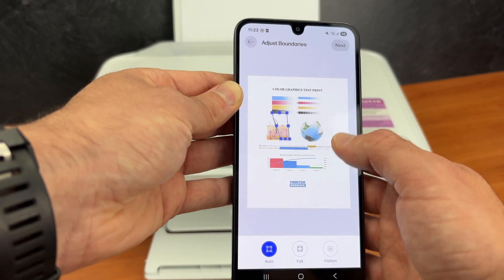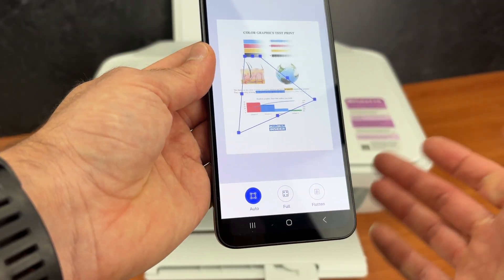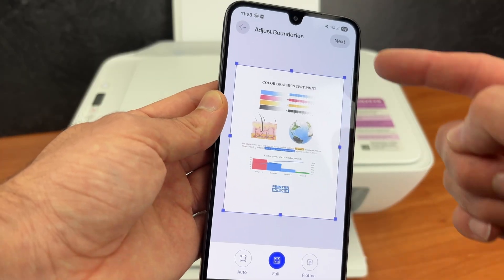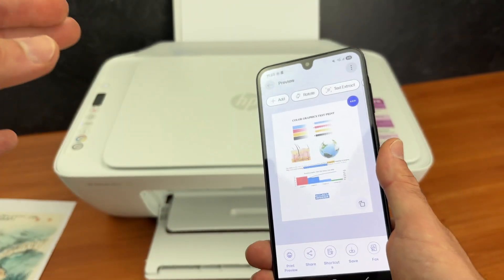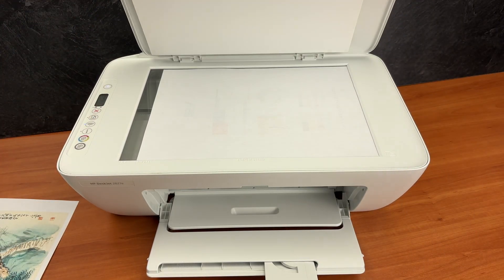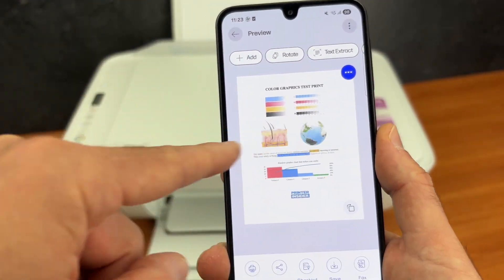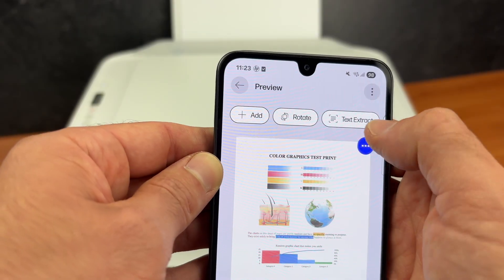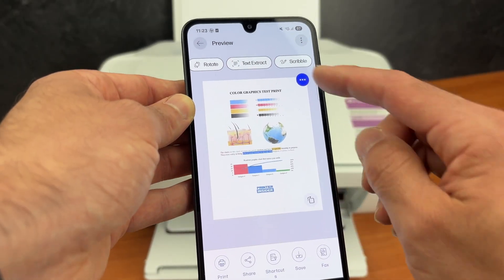Scanning completed. You'll be able to edit the borders of the scan using your fingers, or press 'Full' to select the whole thing. Press next. If you want to scan multiple pages and combine them into one PDF, remove this one, put the next page you wish to scan and press the add button. You can have multiple pages on your screen. You also have options to rotate your scan, extract text, or scribble — so if you want to make annotations like an arrow or circling things you can do that.